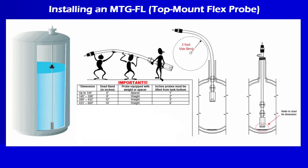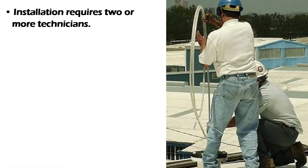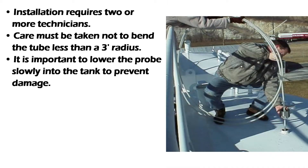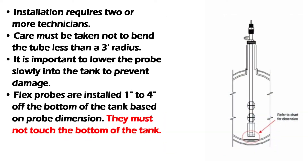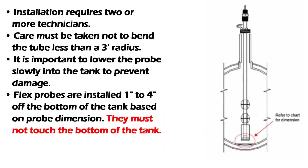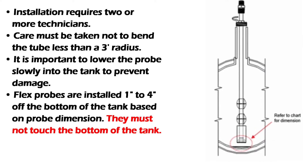Installing an MTG-FL top mount flex probe: the installation of the flex probe should be done by two or more technicians. Care must be taken not to bend the tube to less than a three-foot radius. It's important to lower the probe slowly to prevent damage. The flex probes are installed one to four inches off the bottom of the tank based on the probe dimensions and must not touch the bottom of the tank.